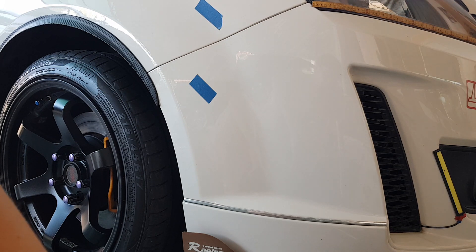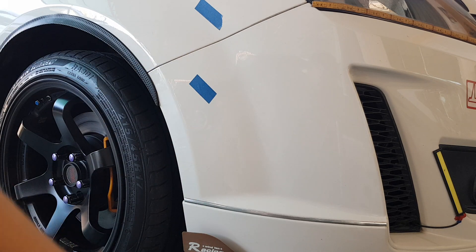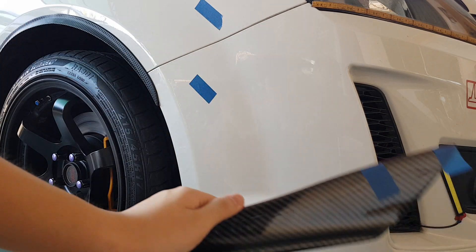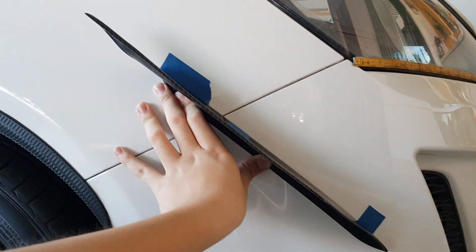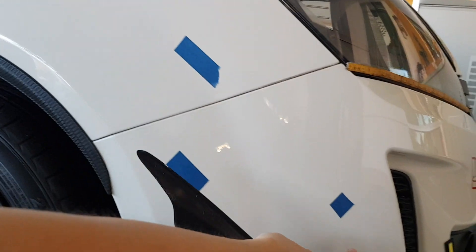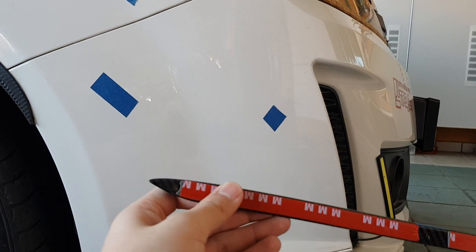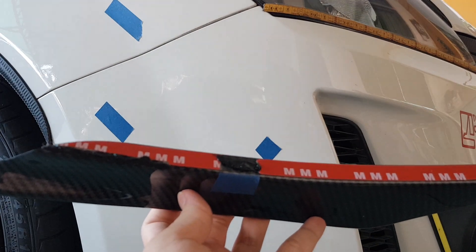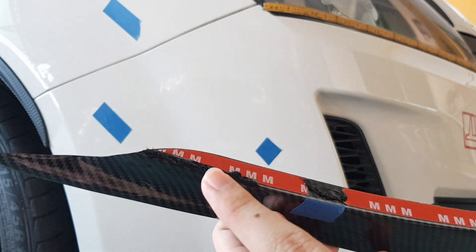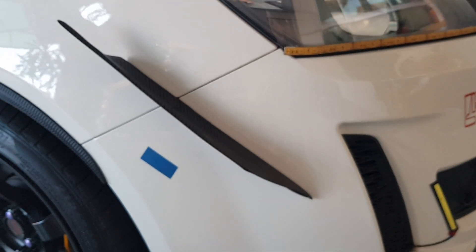So now I have to do some marking on the place that I want to stick the canard. I want to stick the canard like this, so I do the marking here and take off some of the 3M double tape and put the silicone on. I stick the silicone here and then take off the double tape and stick it on to the bumper. And this is it.